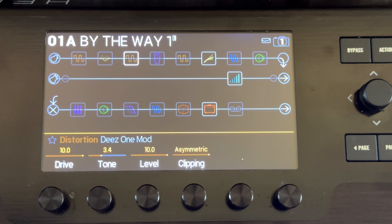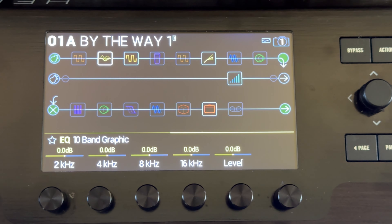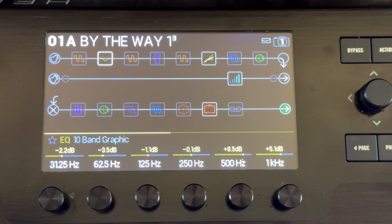Now we have the fuzz first in the chain. On the Helix, I've got the DS1 Mod. If you combine that DS1 with a 10-band graphic EQ set to your one switch, I'm going to A, B, and C them together so you can see what it does when you put all three of them on together.